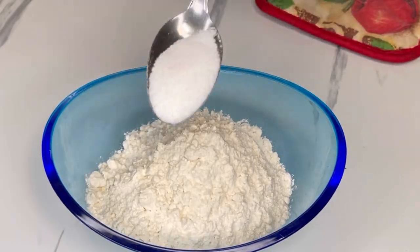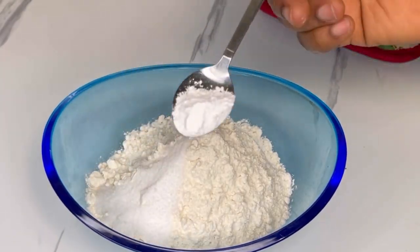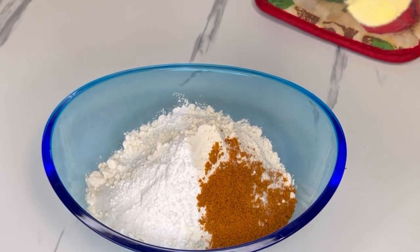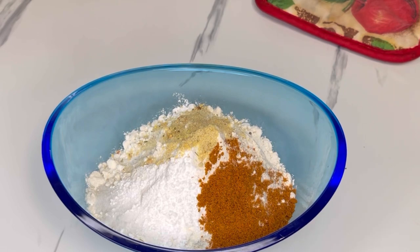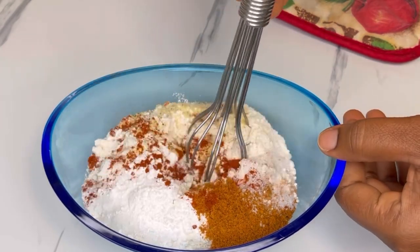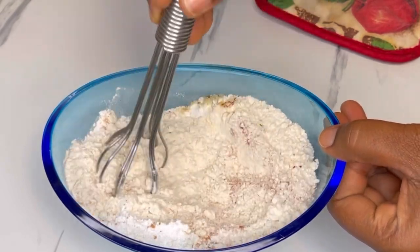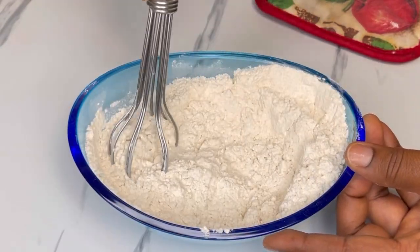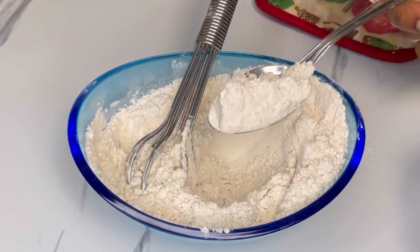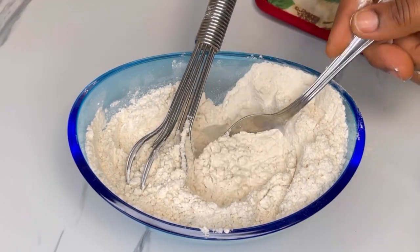Let's get started. In a big mixing bowl, add in flour, sugar, baking powder, soya spices, vegetable seasoning, salt, and chili powder. Mix all those ingredients together until well combined. You can use any spices of your choice, or you can leave out the spices altogether.